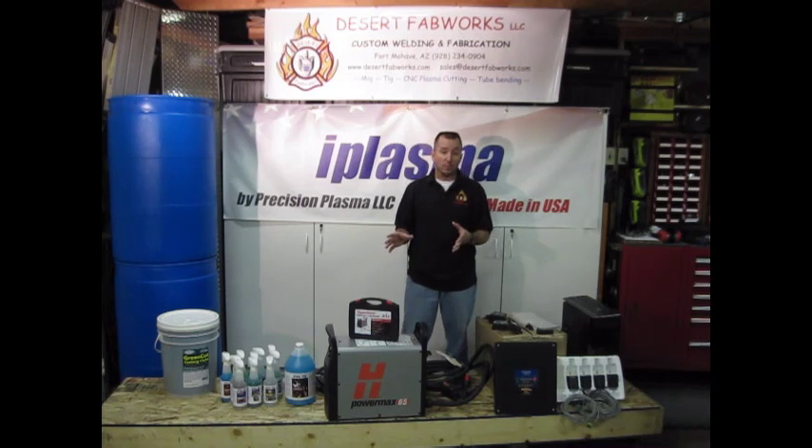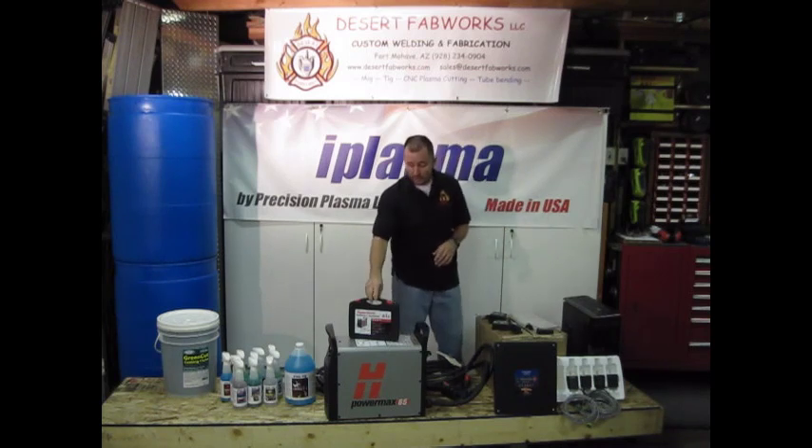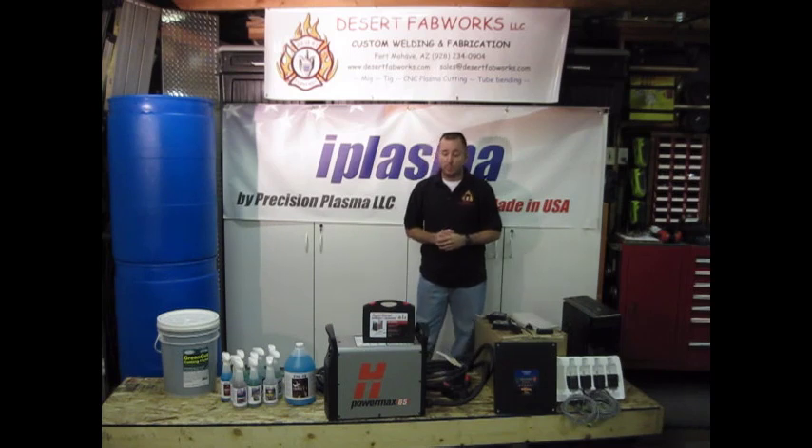It makes it very convenient for us being a small shop — we don't need to have multiple plasma cutters; we can have one and get a lot of different uses out of it. We also got from Baker Welding Gas Supply the consumable kits for the machine torch, so we're going to be able to go a long time with that.